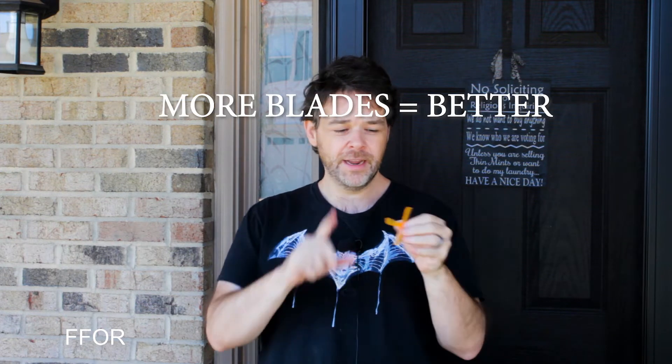Buy the cheapest props you can. When you buy props, make sure they are flimsy — they break. Get at least four blades, maybe five, six, seven, eight, ten blades. More blades, more better. Trust me — whenever you buy these flimsy blades, they will flatten out, and that's a good thing because it means you have enough power in your quad to flatten out the blades. It'll fly great. Go on price — if you can get ten sets for four dollars or less, buy twenty sets.